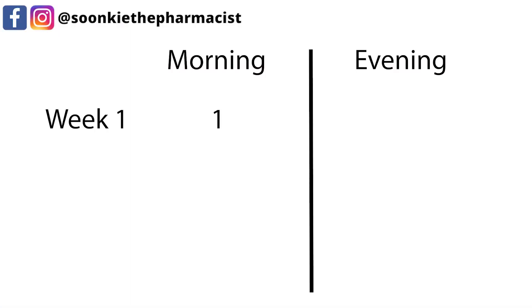How do you take Contrave? The starting dose is usually 1 tablet once a day in the morning. This dose will gradually increase as follows. Week 1: 1 tablet once a day in the morning. Week 2: 1 tablet twice a day — 1 in the morning and 1 in the evening.